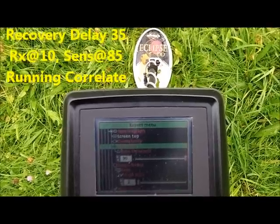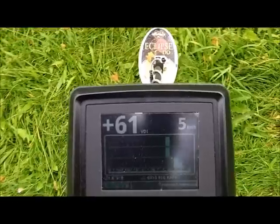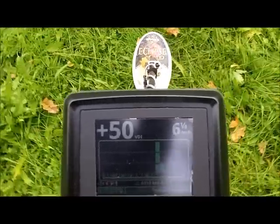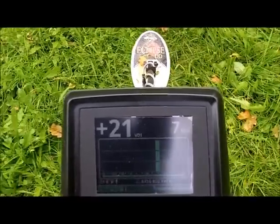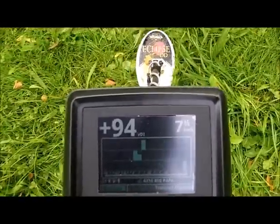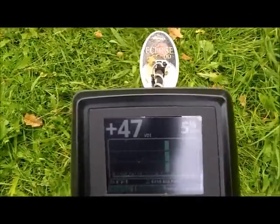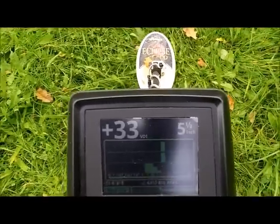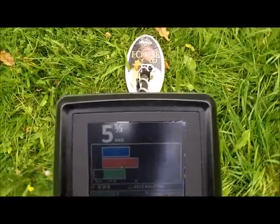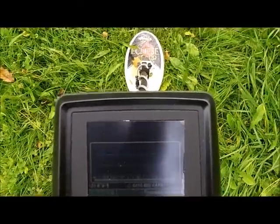This is an interesting sounding target. Notice from one direction I get a bad or lower signal; in the other direction it's okay. There's iron in there. You can hear my threshold dropping and negative VDI occasionally flashing. There could be a coin amongst junk. Let's find out.